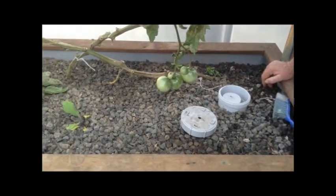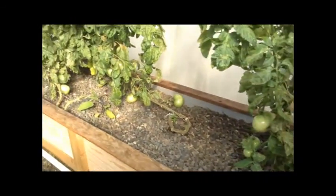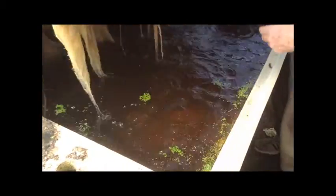No power, no moving parts, nothing. Just a little bit of PVC pipe put in the right place at the right time. That's our seedling raising system. And here's what it looks like under the raft.